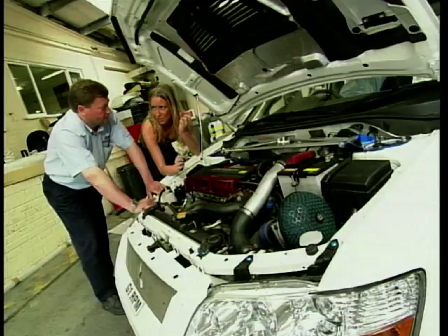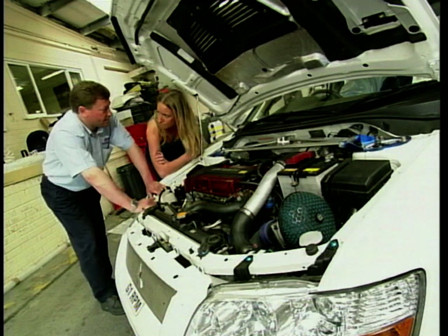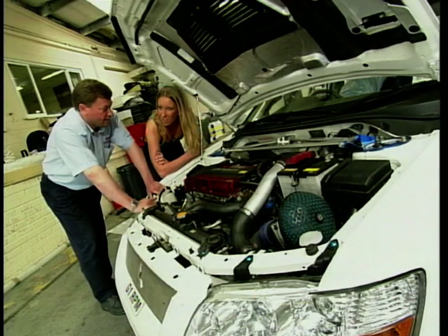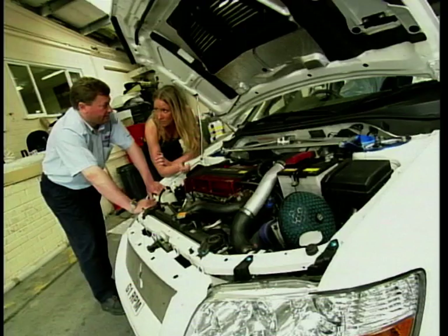So once the engine's mapped, how much extra power is it going to give you? Well, the standard car gives you 280 brake horsepower. The larger turbo — a 25G titanium turbo — can boost up to 550 brake horse. This actual vehicle is running at 440. So maximum turbo boost on this is 550. Unbelievable.